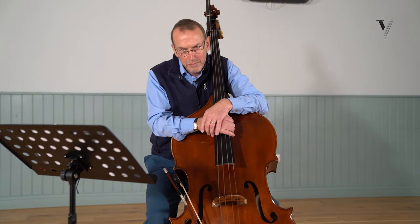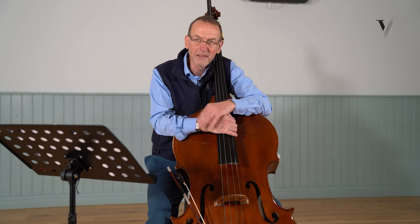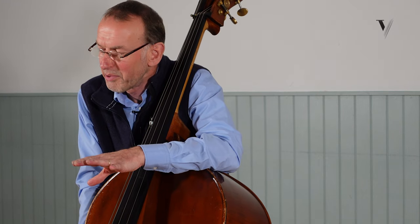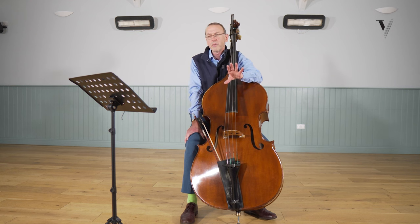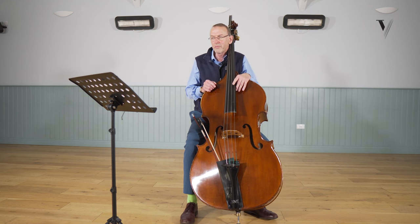First of all, if you're going to prepare for an audition, don't just learn the excerpts — make sure you know the symphony, and that applies for all repertoire. These are absolutely wonderful symphonies; it's hard to know what Mozart's greatest works are, but certainly they're right up there, and they're so exciting to play. I've listened to probably over a hundred auditions, and you can somehow tell when people are just playing an excerpt without the feel of the music. So make sure you know how the music feels.